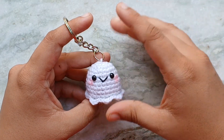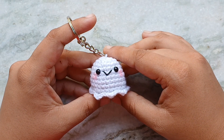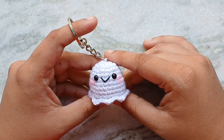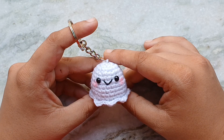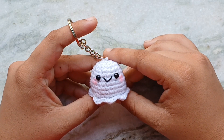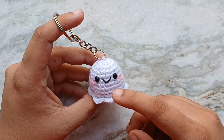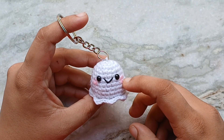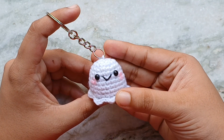Hello everyone and welcome back to Cute Crochet. My name is Sri and in today's video I am going to show you how to make this little baby ghost amigurumi. It's super easy to make and perfect for beginners, and it makes the most adorable keychains. This is a great gift for your friends and family this Halloween. To make this you will need some white yarn, a little bit of black yarn for the embroidery, black beads or safety eyes, some pink chalk pastel or eyeshadow, and a blank keyring.